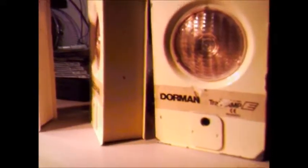I don't even think Dorman still manufacture lamps like this anymore — I think they've stopped with the barricade lamps. If anyone knows any different, let me know please.